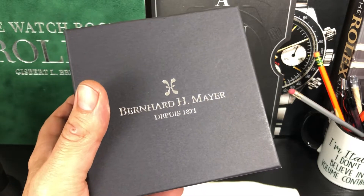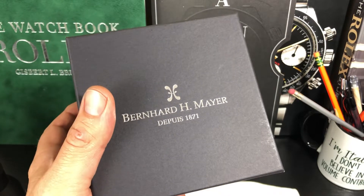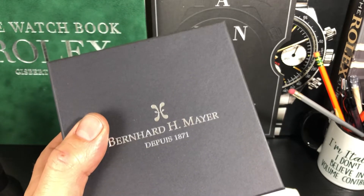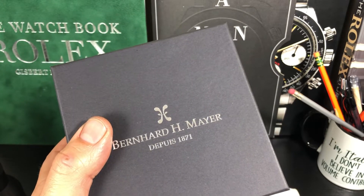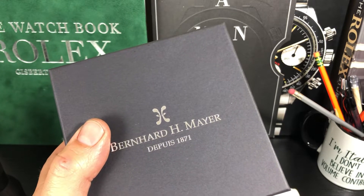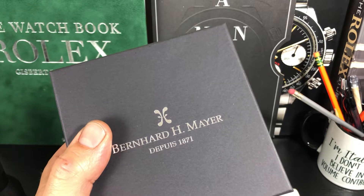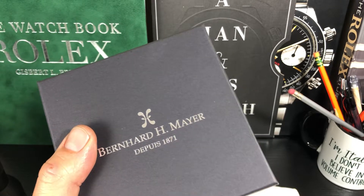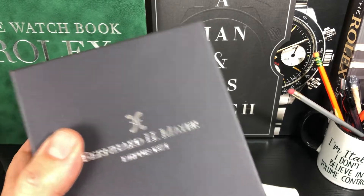Welcome back to the channel. I have a watch in for review from Bernard H. Mayer, which is a 150-year-old watchmaker. They first started off making coins and then doing engraving on watches. I believe they even made Olympic coins for the 1936 Olympics as well. So very cool, a lot of history.